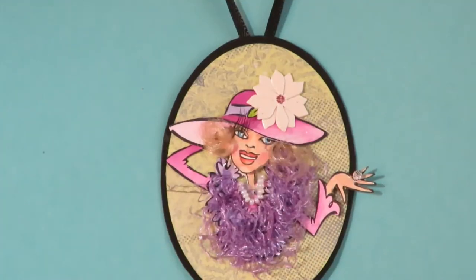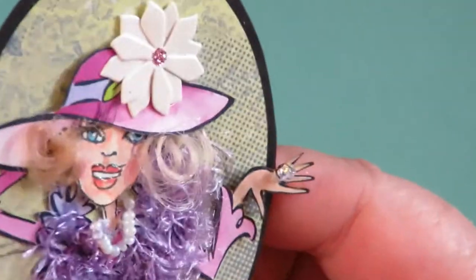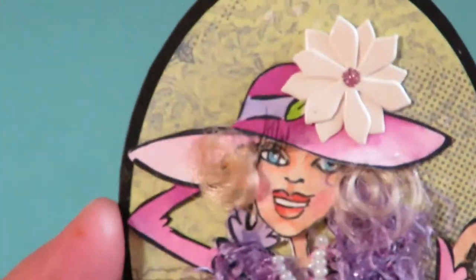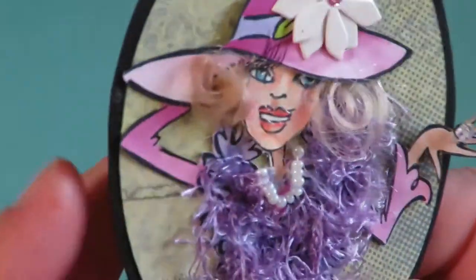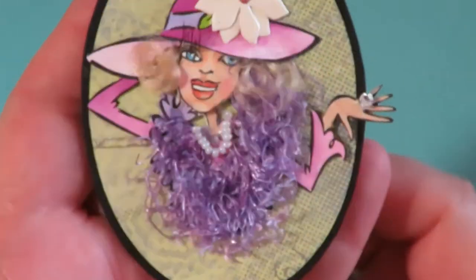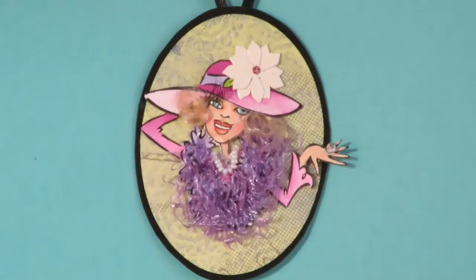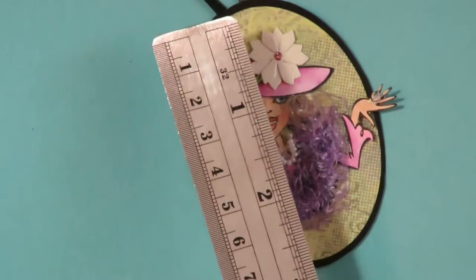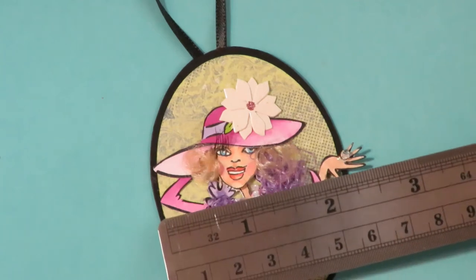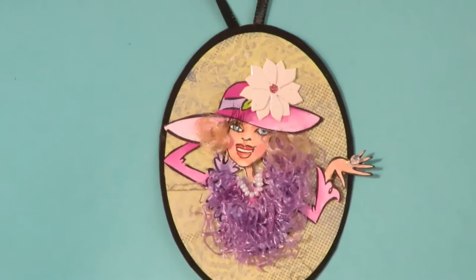This one's name is Blingy Barb and she has a Swarovski crystal ring. She's got a microbeaded pearl necklace. She has eyelashes, doll hair, a three-dimensional flower, a textured boa, and she's on a backed ornament. Blingy Barb measures about three inches in length and about two and a half inches in width.